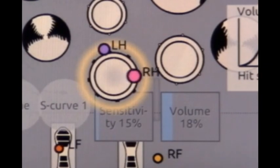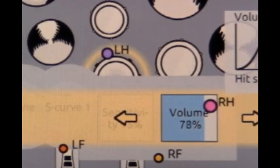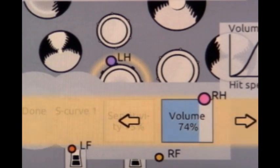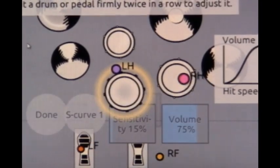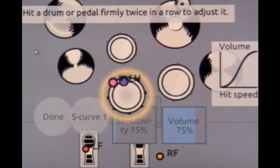I accidentally went into the wrong menu — with software you have to make sure you're on the right menu because just moving the stick can get you out of it. So let's put the volume at 75. Here we are: 15% sensitivity at a volume of 75.